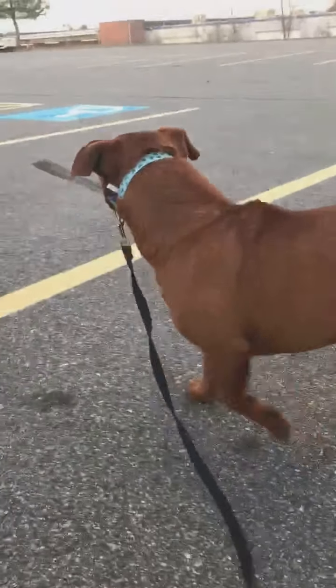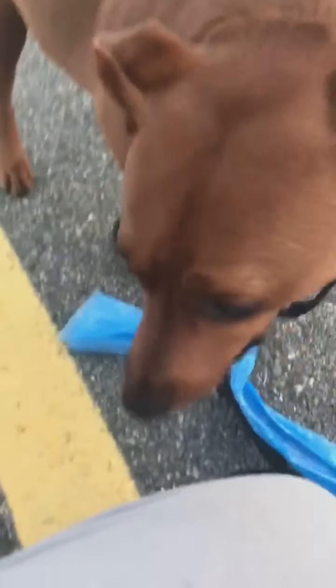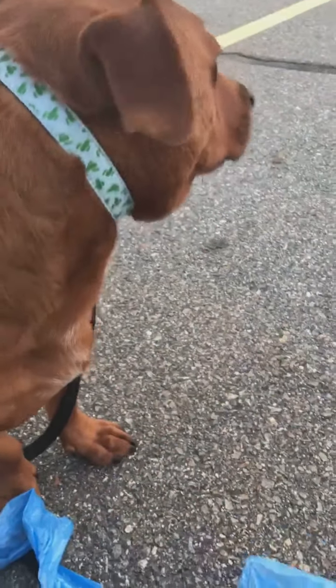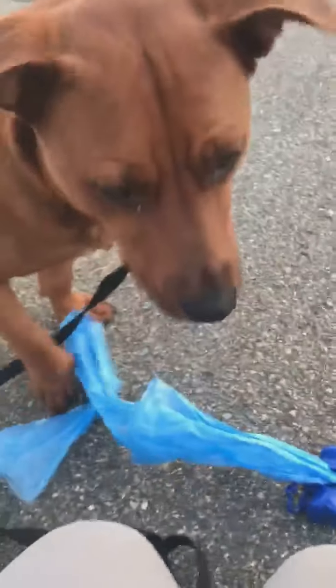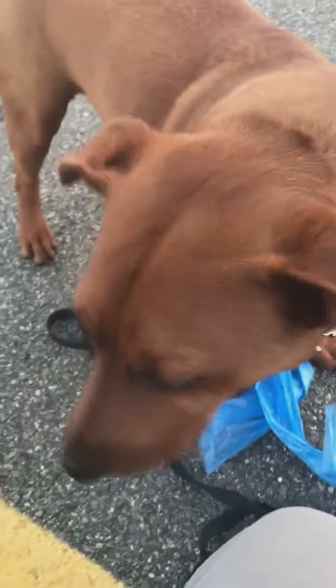You can do the touch command with your hand too, and that's usually what I start with, but I just happened to start with this object. You guys can practice this whenever you want with his food or his treats.